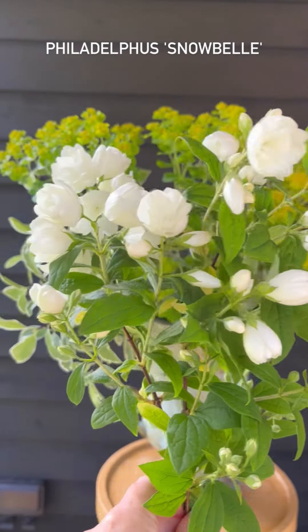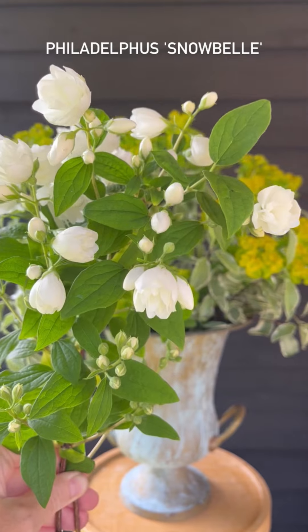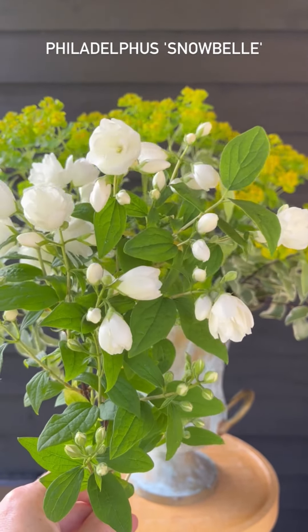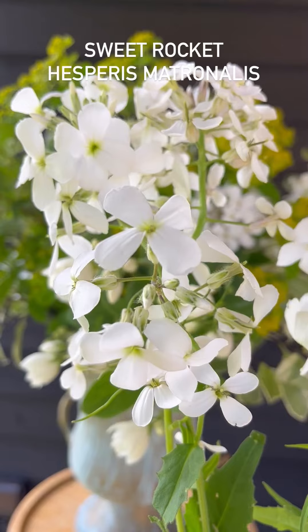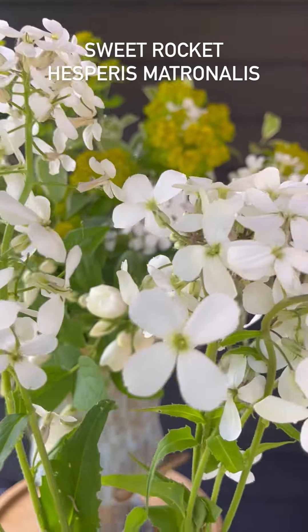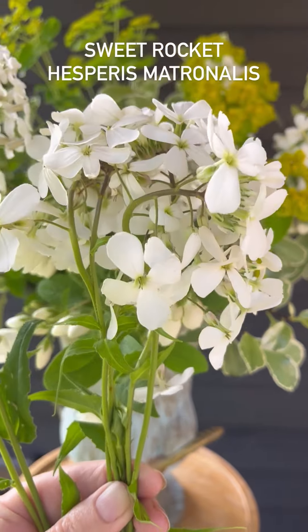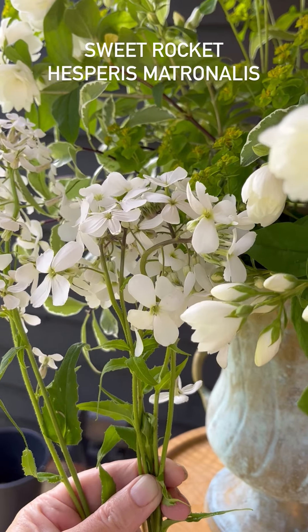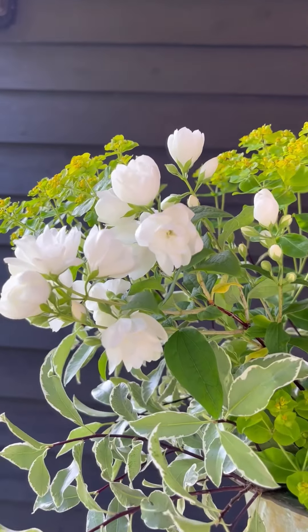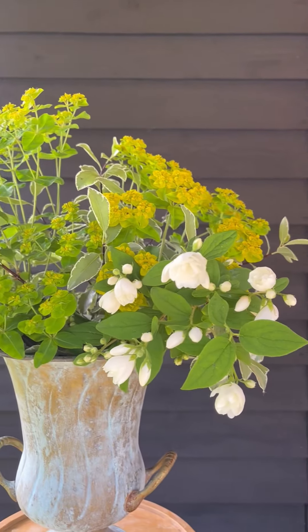Next I'm going to add some philadelphus. This is a different variety from one I've used before - it's a plant I've had for a couple of years, and now is a really good time to buy philadelphus from the garden center because it's flowering and you can see exactly what it's going to look like. I've also got some sweet rocket, and where we've got some shorter stems that would have been lost in the arrangement, I've taken them off and I'm going to put them along the lip of the vase. You don't need a lot, just a little bit, because we've got lots of white flowers still to go in.